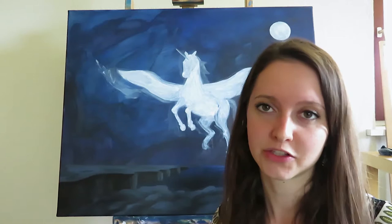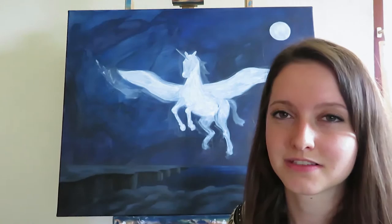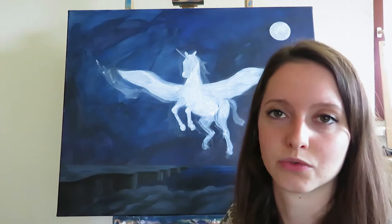Basically you can paint the moon in any color you like — it can be a purple one, a blue one, a yellow one, a white one, whatever you like. But what I would suggest is that the basic tone of the sky matches the basic tone of the shadow parts of the moon, because in this way the moon is much more integrated in the whole painting.